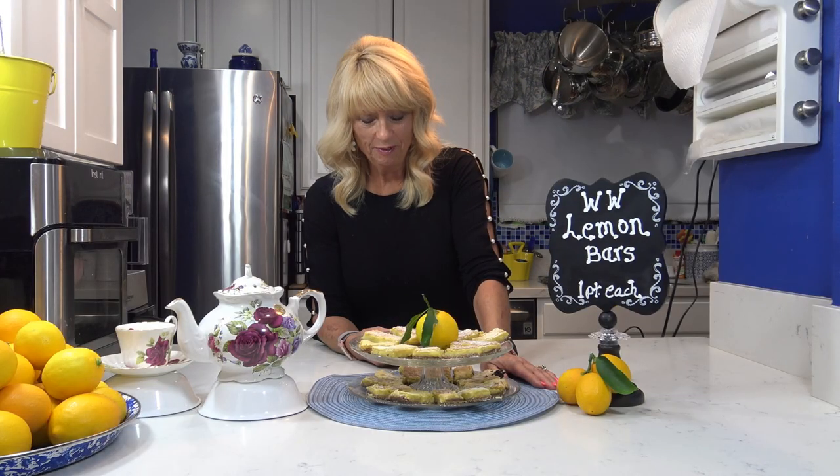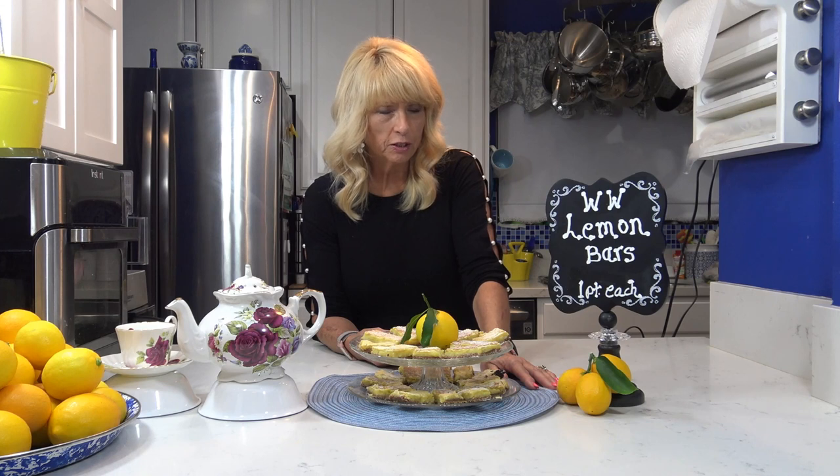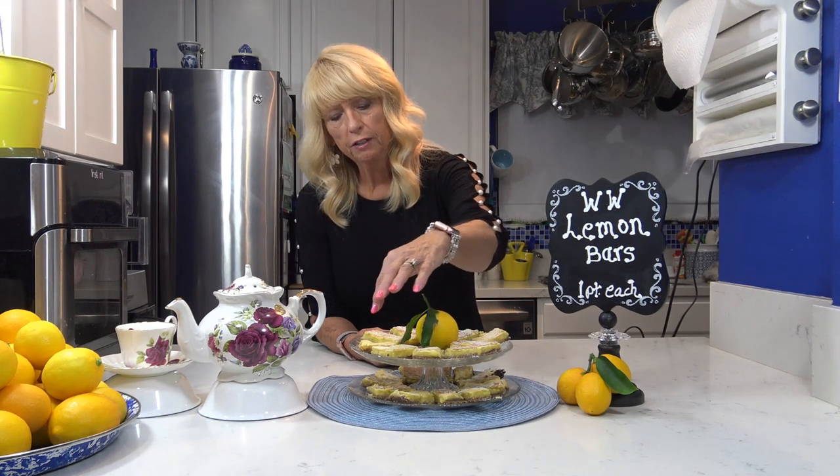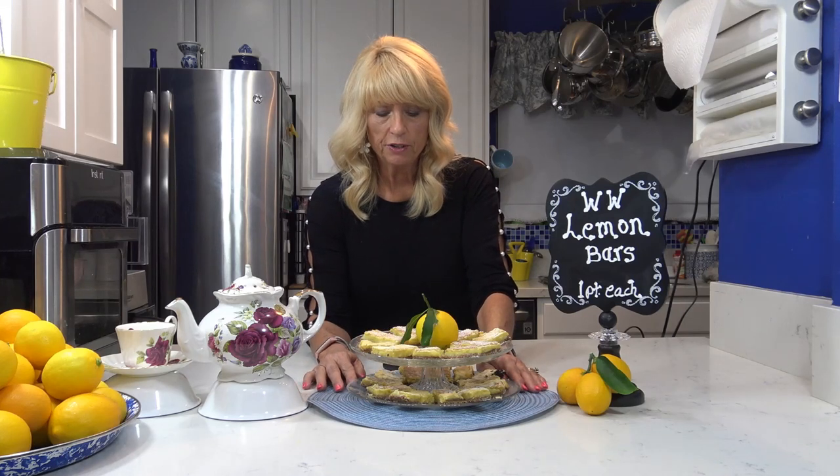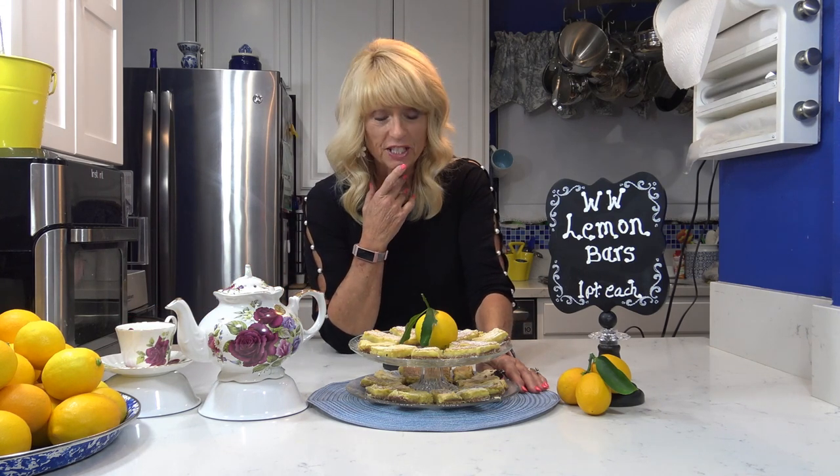I'm all finished and the lemon bars turned out really good — they're super moist. I tasted one and they're very tart, very sweet-tart just like I like them. It's hard to believe they're only one point per bar. You could have these as a late night snack with some coffee or tea, or serve them at a little tea party as a dessert — they'd be really nice for something like that.